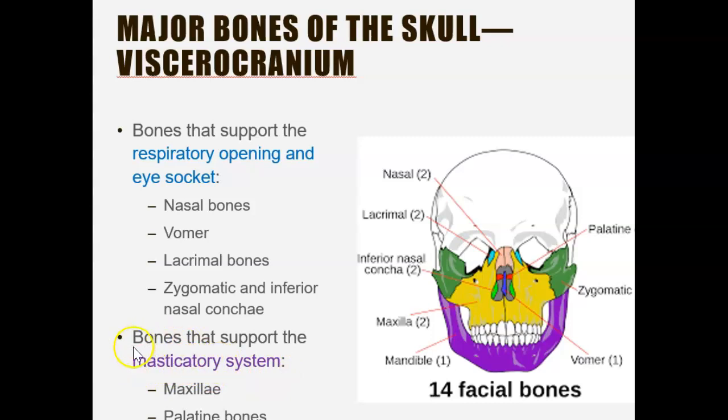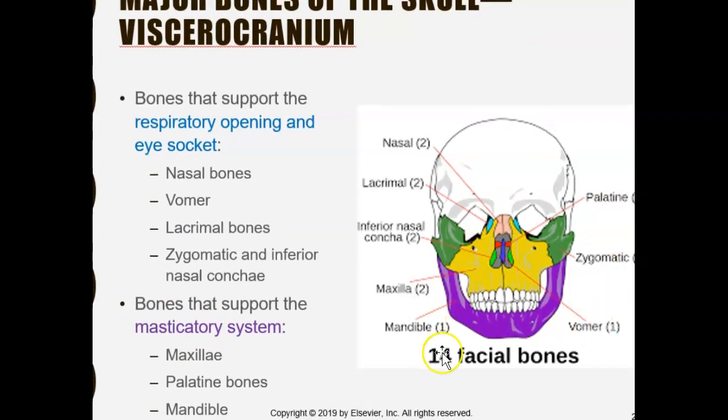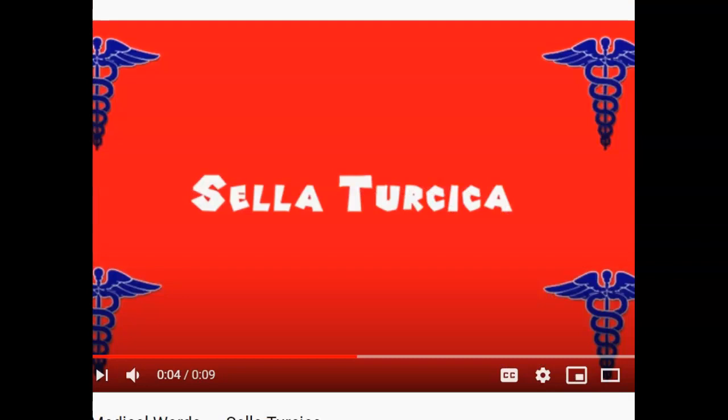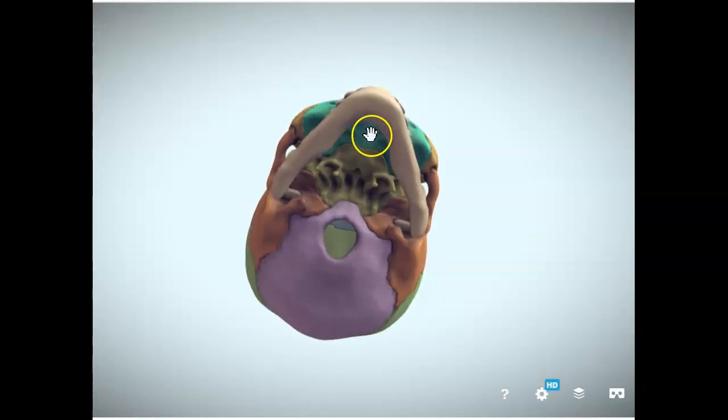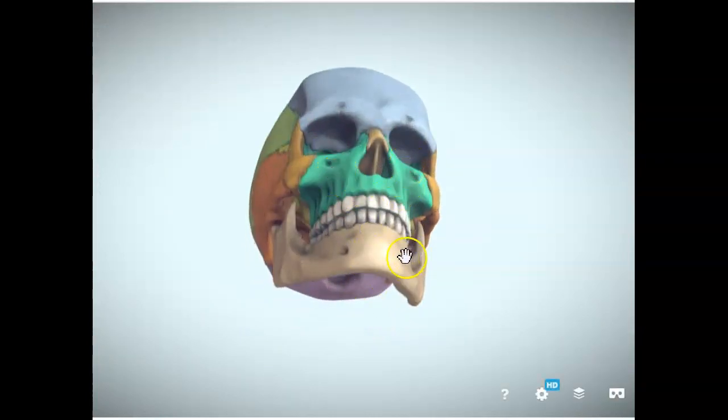When looking at bones that help with the masticatory system — think of chewing — the relevant bones are: the maxilla, associated with biting; the mandible, the only movable bone that moves up and down to help you chew; and the palatine bone, which forms the palate on the inside. Together, the palate, maxilla, and mandible all support the masticatory system.